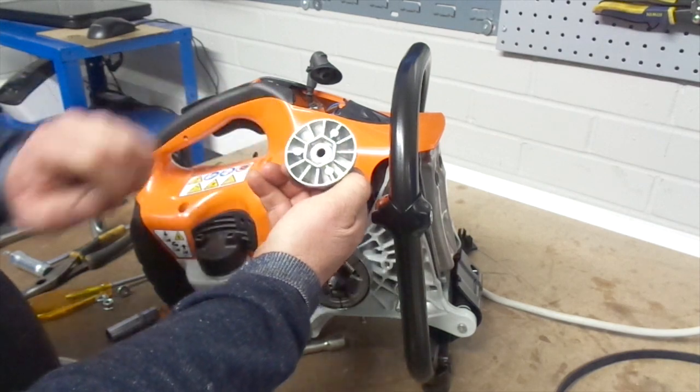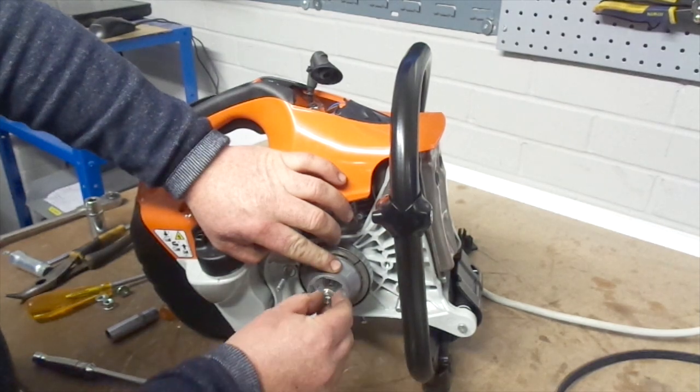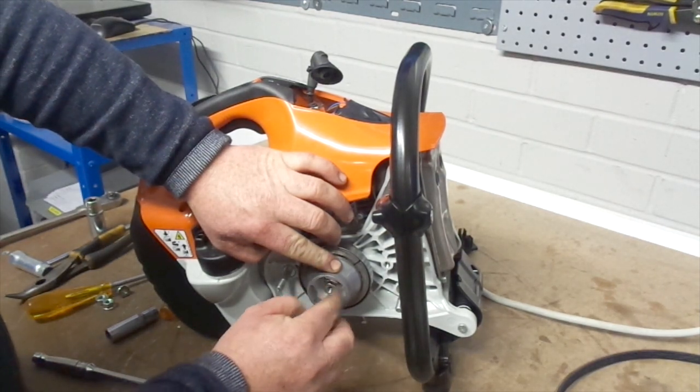Relocate the starter cut, making a note of the mould to ensure you fit it correctly. Then screw the nut back into place and tighten with a 13mm socket spanner.